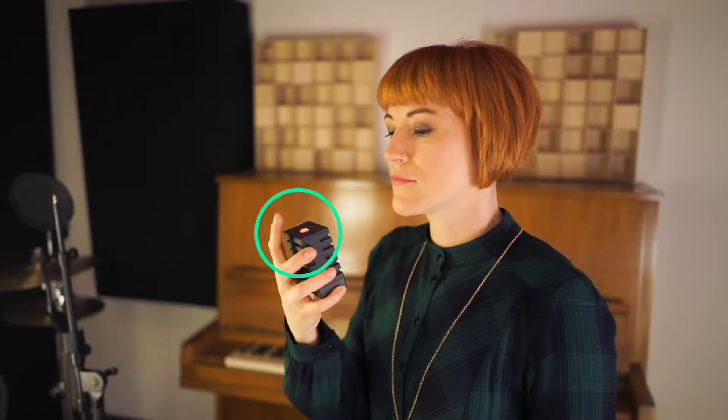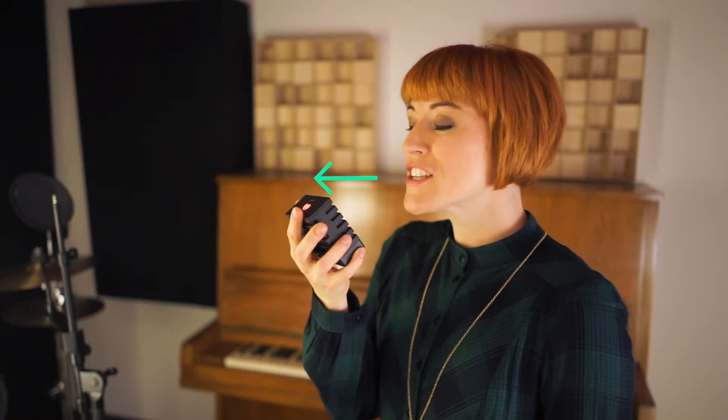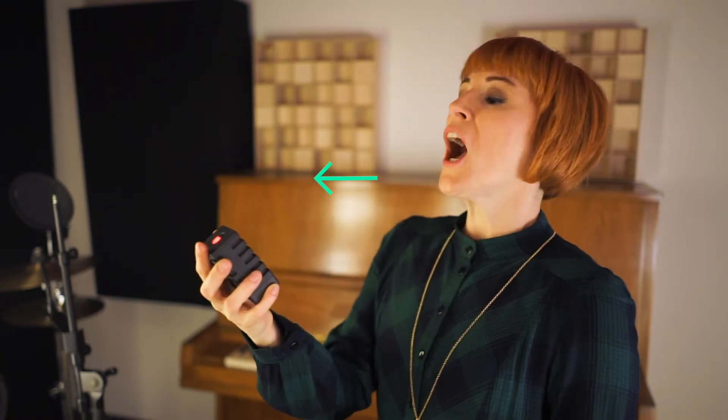Hello, here is how to best record vocals with just a mic me in your hand. Push the top button to start your recording. Sing slightly above the microphone to avoid sibilance and pop noise.